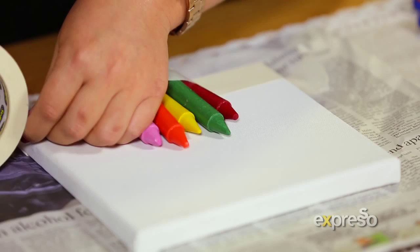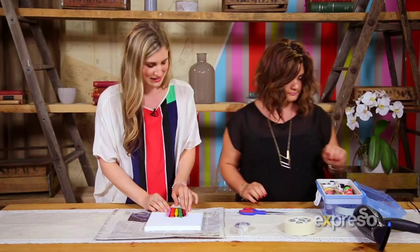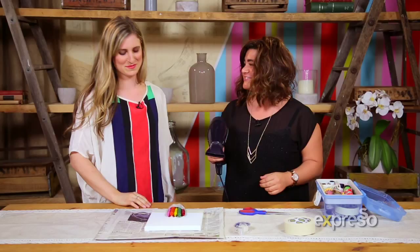Now the hairdryer. We're basically allowing the heat to melt the wax in the crayons. It's quite a long process, so stay tuned.